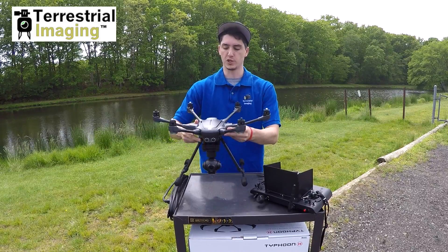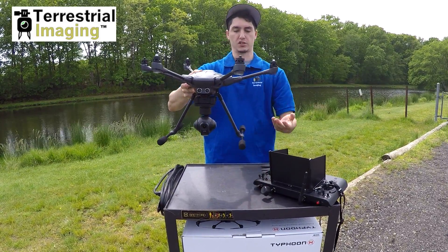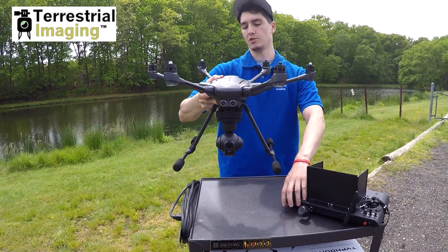First of all, if you notice when you pick up the drone and you try to cycle your landing gear down, it just won't do it. You see our switch is up, but it's just not working. You can hit it a couple times and you can see.